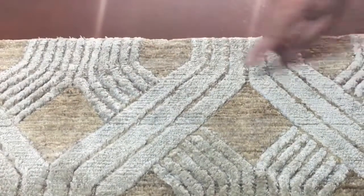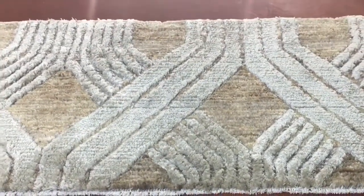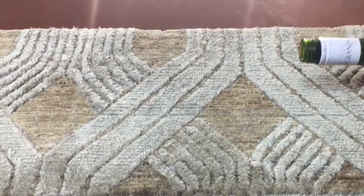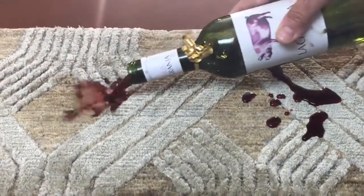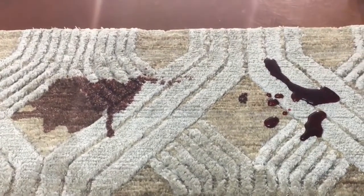Here we have a beautiful wool and silk carpet. We treated the right side with Fiber Protector and the left side is untreated. We'll pour some wine on both sides — if you notice, the untreated side on the left sinks in right away.